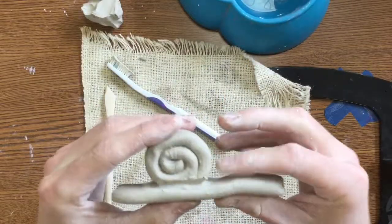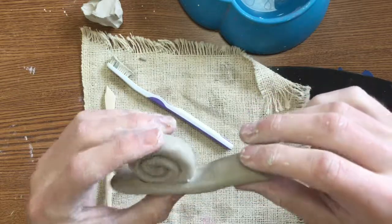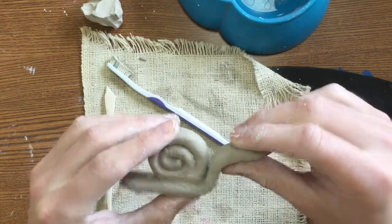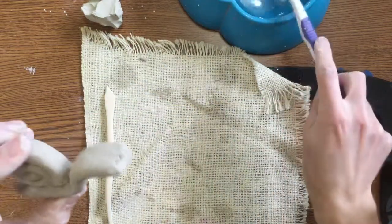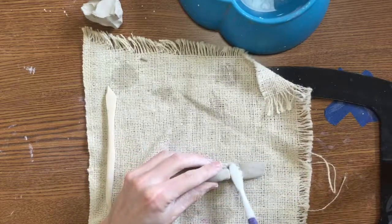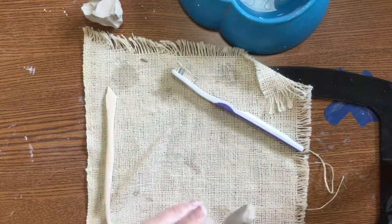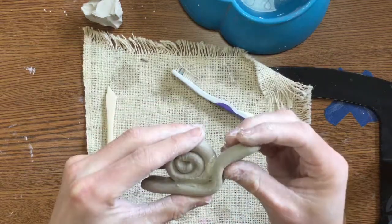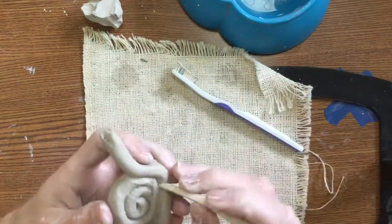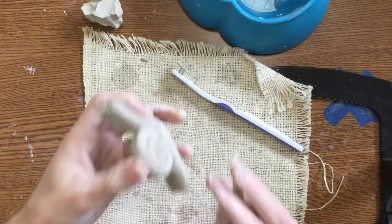After I've gotten that shell smoothed on there, I'm going to take kind of probably the longer end, and that's going to end up getting bent up so that it touches that shell. I need to slip and score that as well — slip and score on the shell, slip and score on the neck of that snail. Stick them together, and once again take that clay tool and gently smooth it to the edge of the snail. Don't want them falling off.